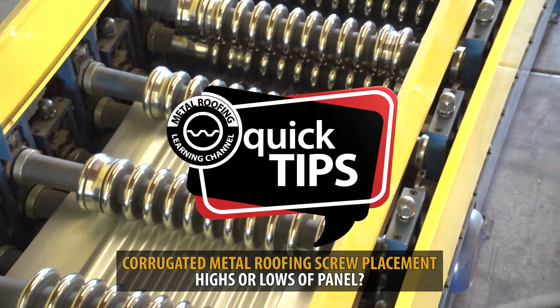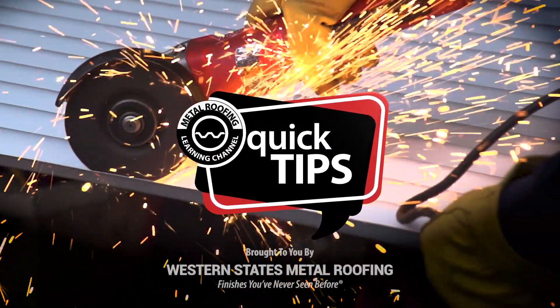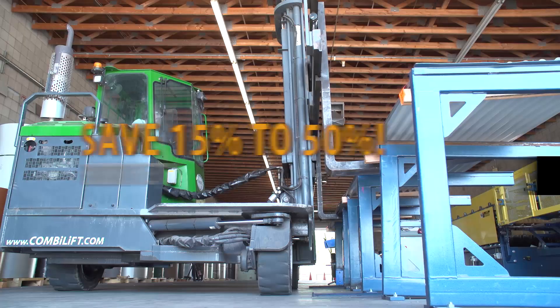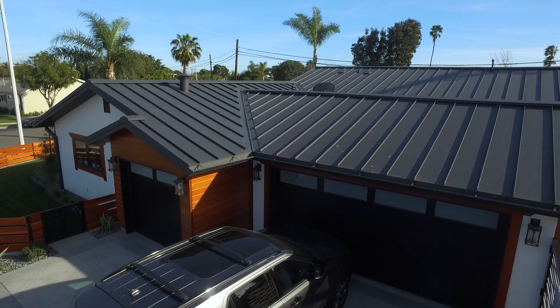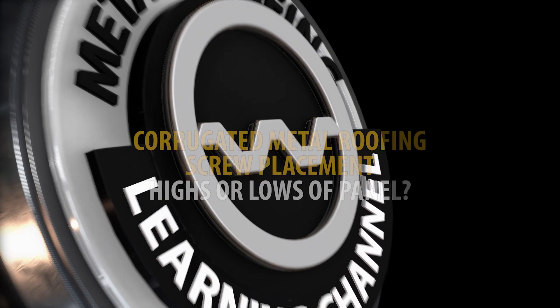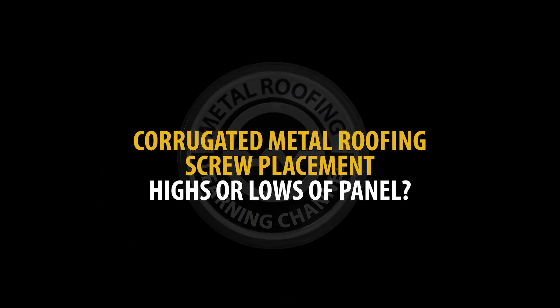This is Quick Tips from the Metal Roofing Learning Channel, brought to you by Western States Metal Roofing, where you can buy factory direct and save 15-50% on your materials. Do the fasteners go in the highs or lows of the panel?